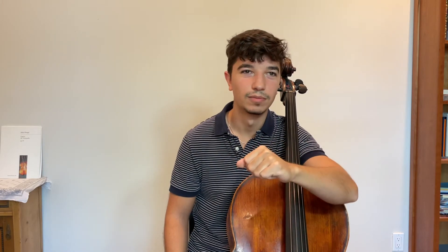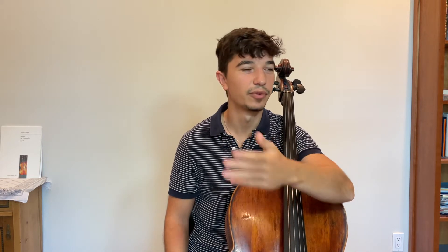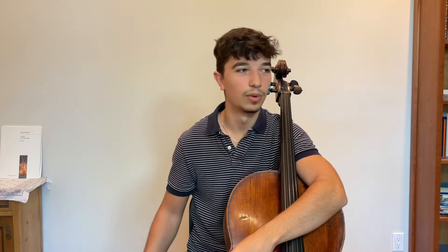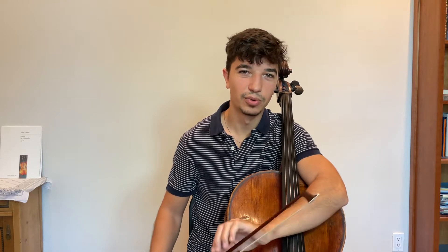For most of us, intonation is usually the biggest problem that we consistently run into. It's this never-ending search that we always have as string players. So I usually devote my scale routines to working on intonation.